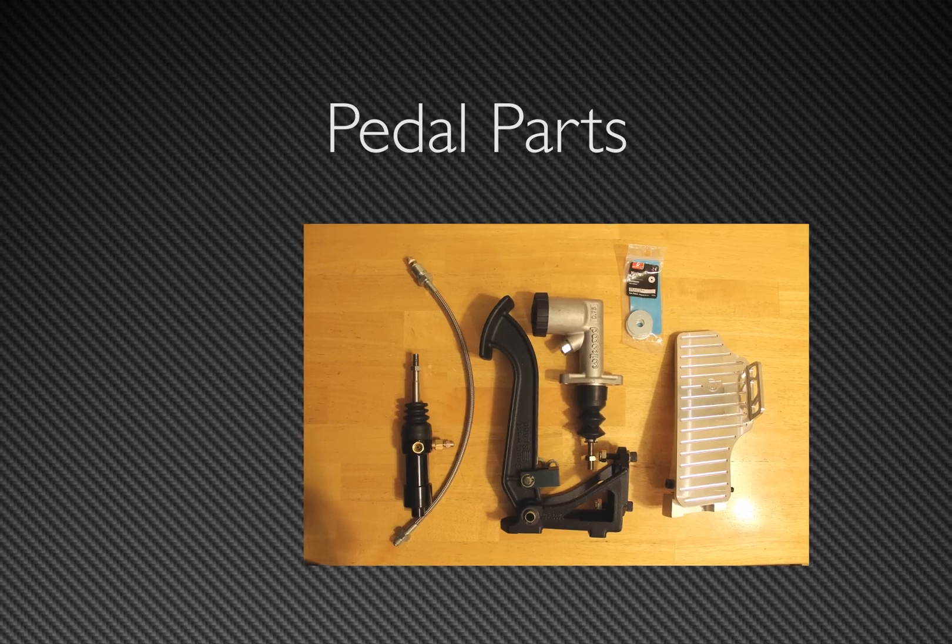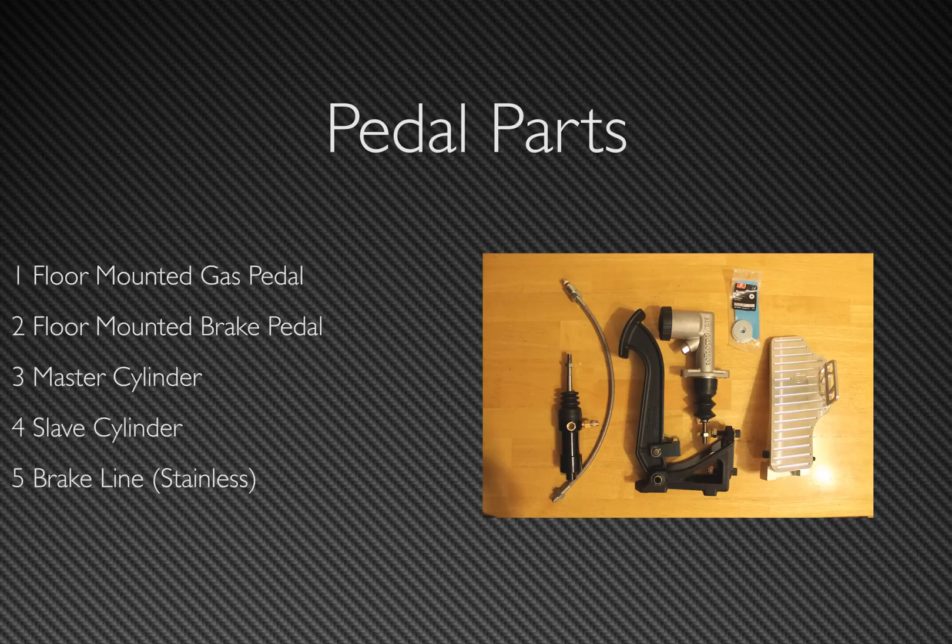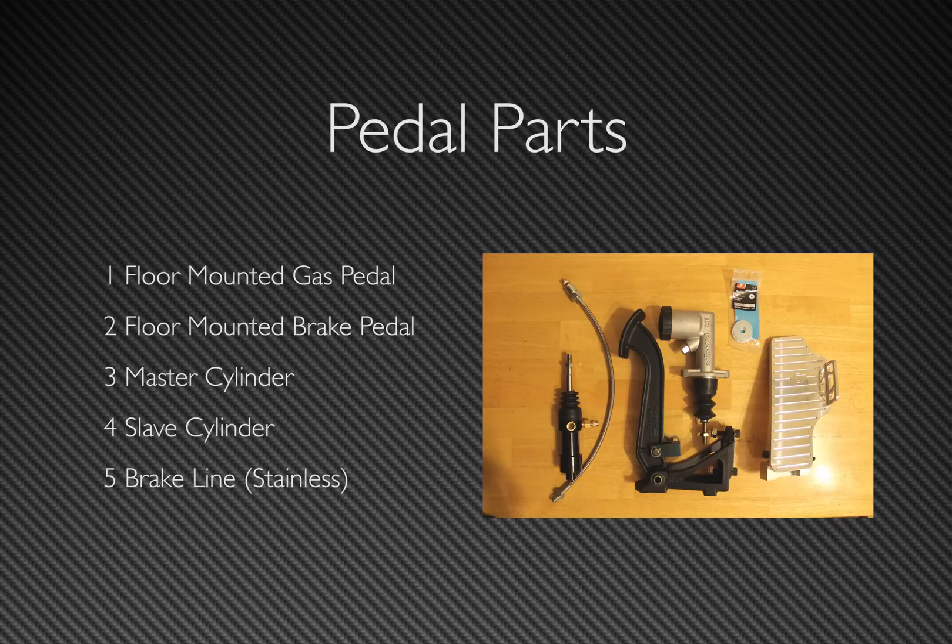So let me show you the process. The main parts that you need for the assembly are a floor-mounted gas and brake pedal, a master cylinder, a pull-style slave cylinder, and a brake line — in this case I used a stainless braided one. I will leave the links to the parts in the description if you want to check them out.